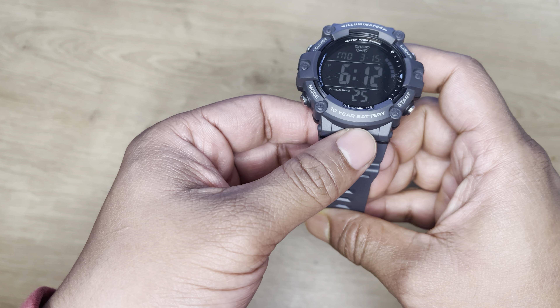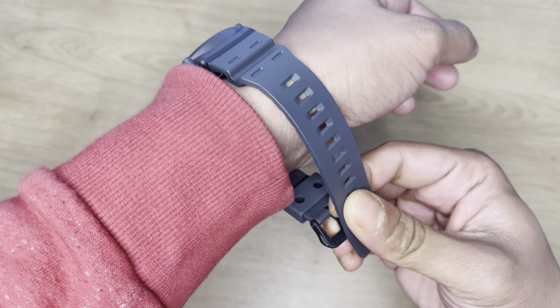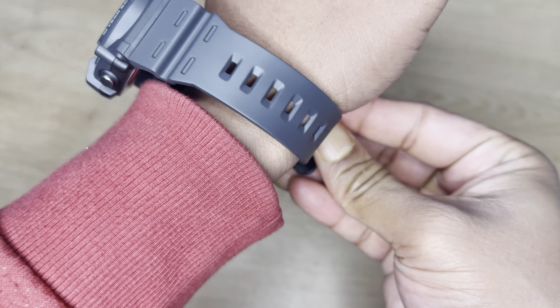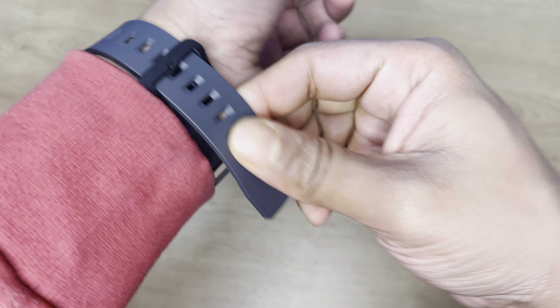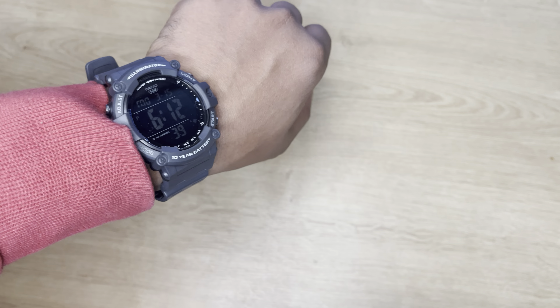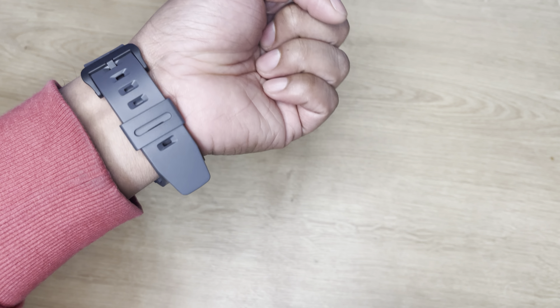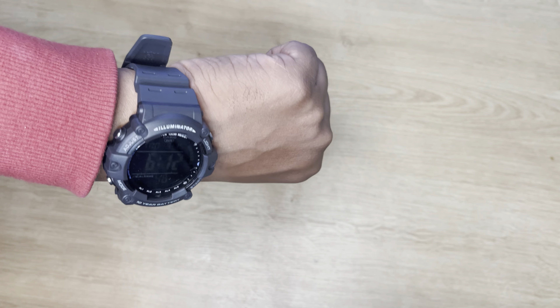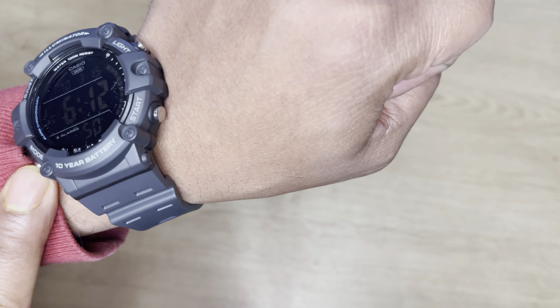This one has 10 years battery life. The strap is comfortable. This one has an adjustable button, mode, and light.